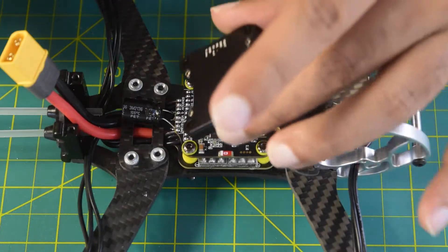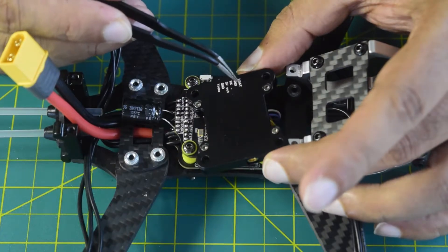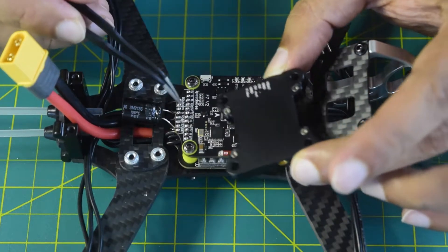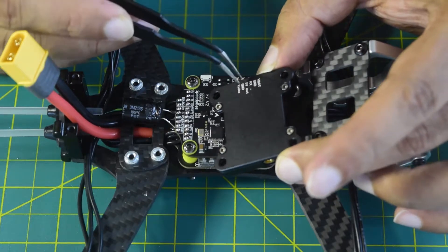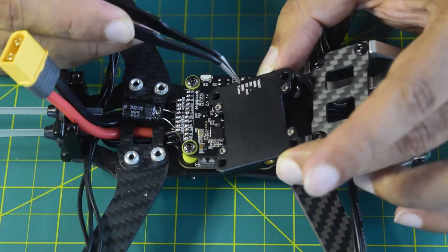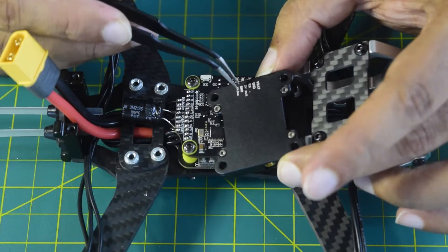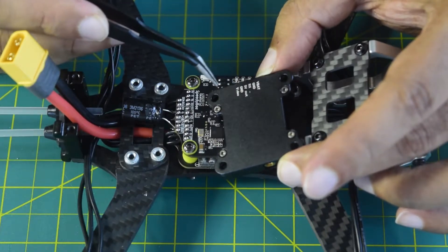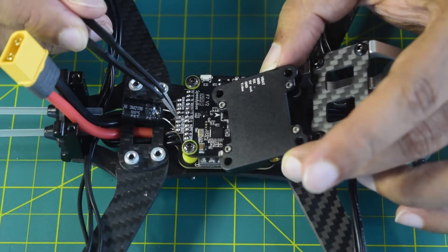On the back side of the VTX you have VBAT, ground, and RX. VBAT and ground is going to be 9V and ground. RX is going to the TX pin which is T2. The 5V out and ground I am going to leave for now so as to connect another peripheral in future videos, and then you have a video input pin on this VTX which is going to be connected to the video output.